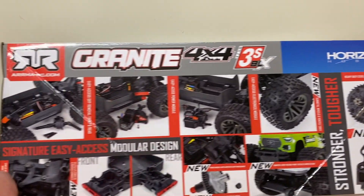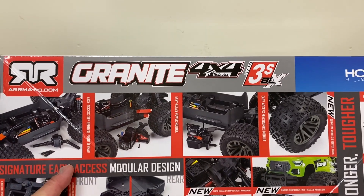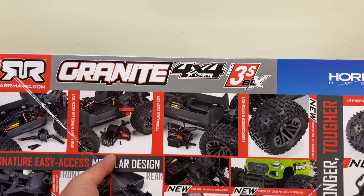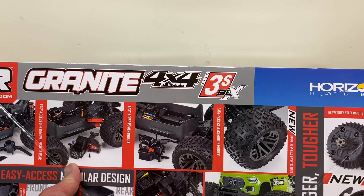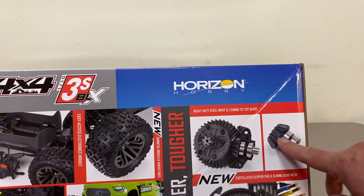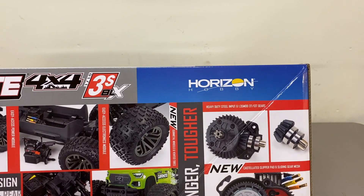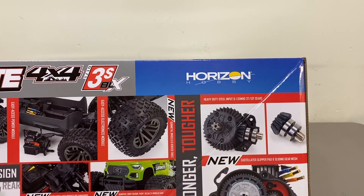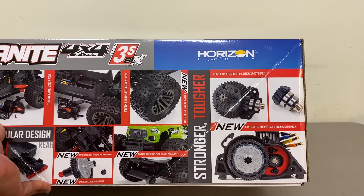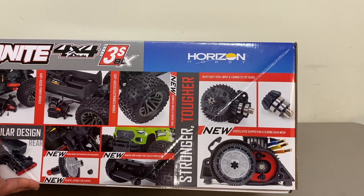Quick look at the updates. They do have easy access diff removal — that is unchanged, pretty much the same as before. They got easy access power module — nothing there, so these are all pretty much the same. Wheels look a little bit different; the original ones were like a black chrome, these look like kind of a gunmetal gray. The diffs are plastic green gears and plastic input gears, although the internals are all steel. They did mention they've been updated to be the same as the 4S, but I think that's a little bit of a mischaracterization because the 4S and 3S diffs have always been the same.